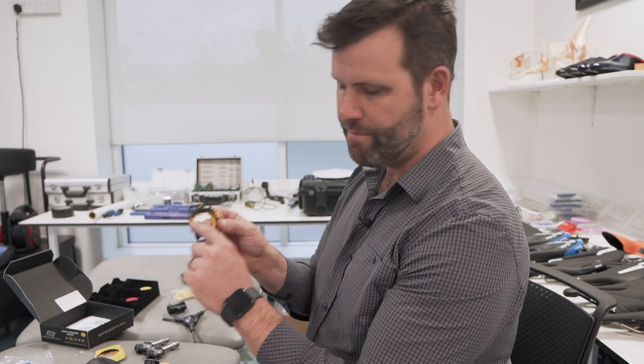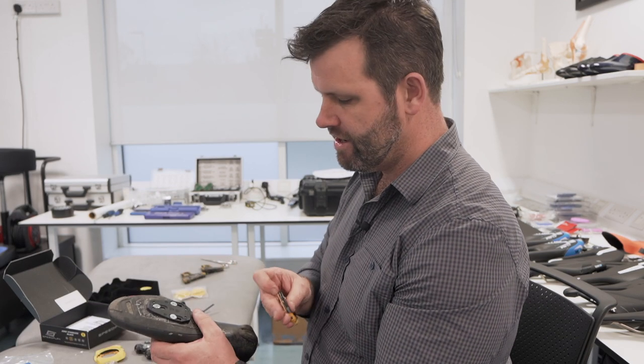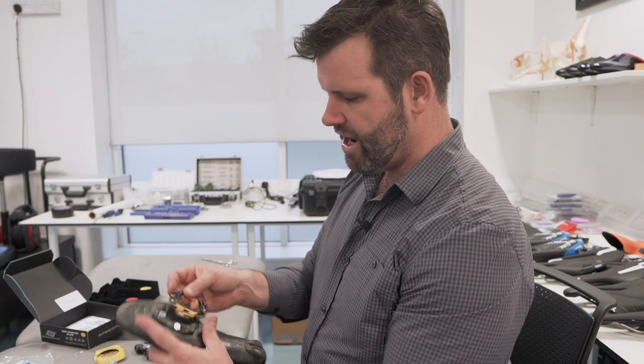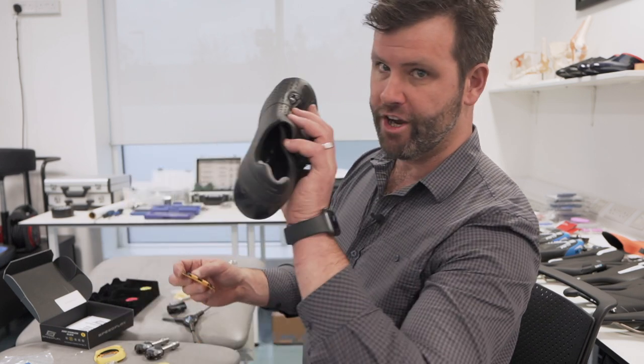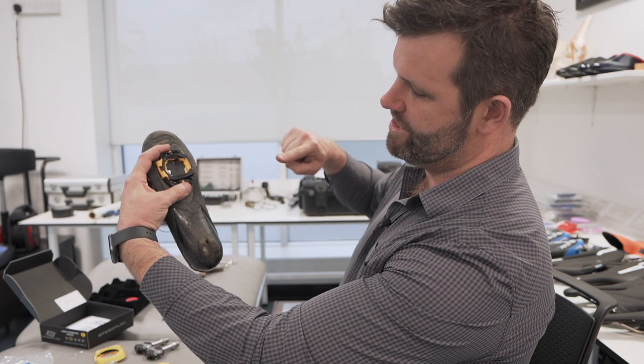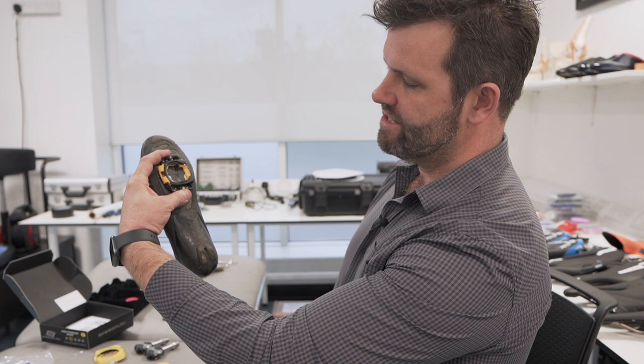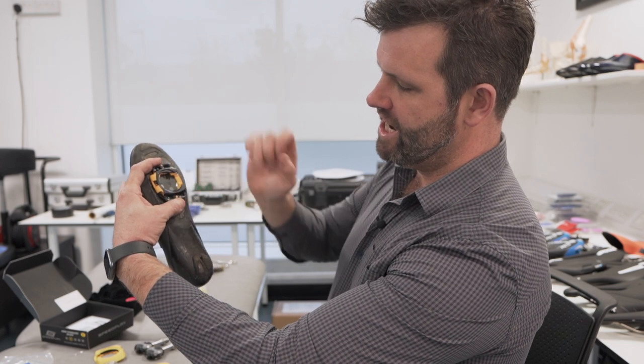The first thing to note when you set them up is that Speedplay cleats are labeled right and left, so make sure you get them right. They also enter from one side, which is completely different to something like a Shimano or Look, which are relatively easy to put on. This is the right shoe — turn it over and we're going to put the right cleat here, because this is where the pedal will be coming from the inside. Once we understand that, we can put the screws in and get it set up.